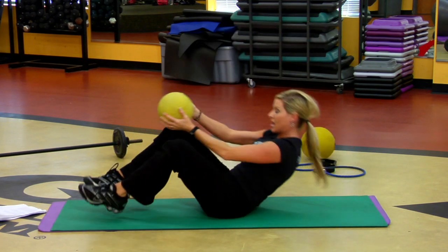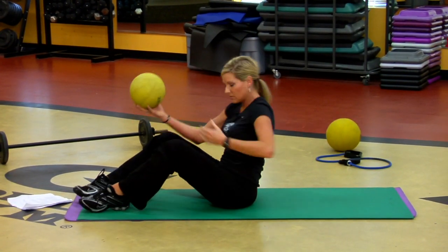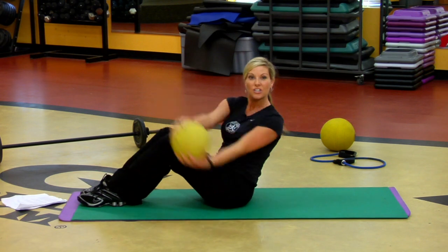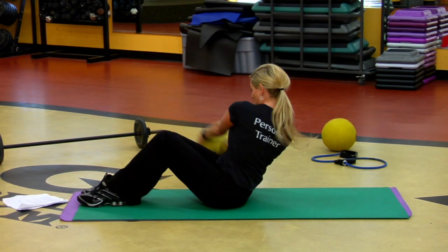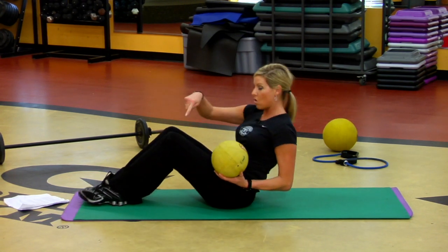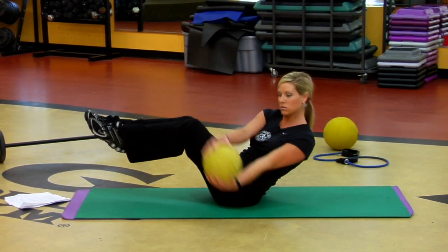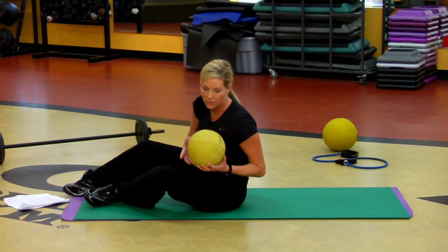Another fantastic one — only if you want to be chiseled. Feet flat on the floor, low back is straight, medicine ball. You're just turning that ball side to side. Arms are long, low back is straight. Want more? Knees off the floor, or feet off the floor — same idea. Burns the core like you just would not believe.